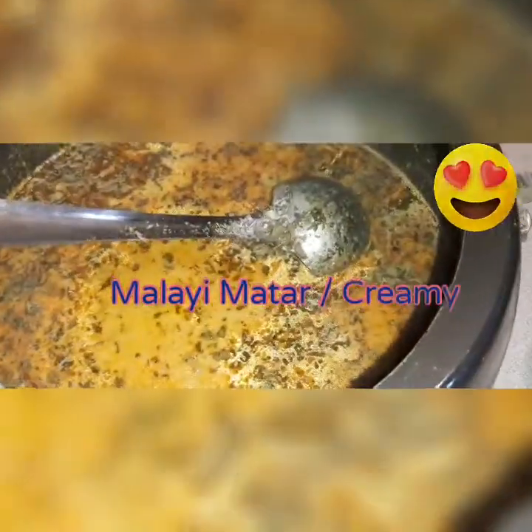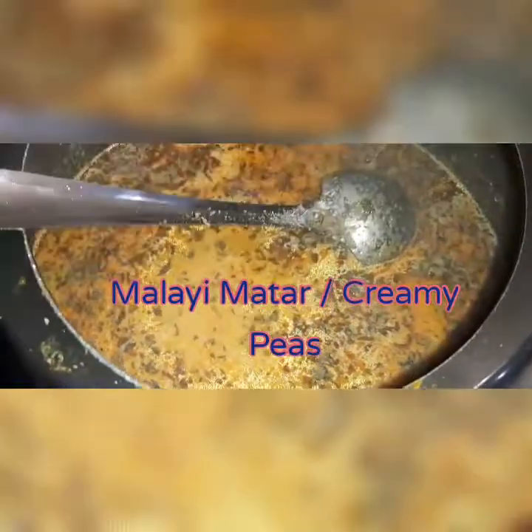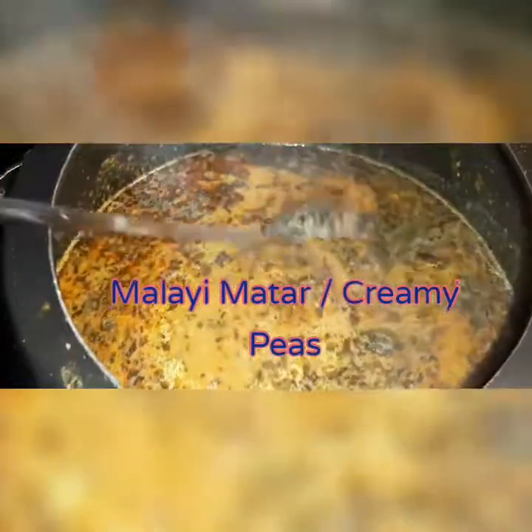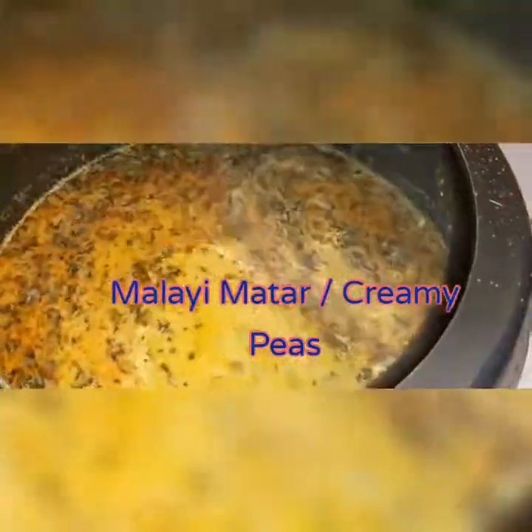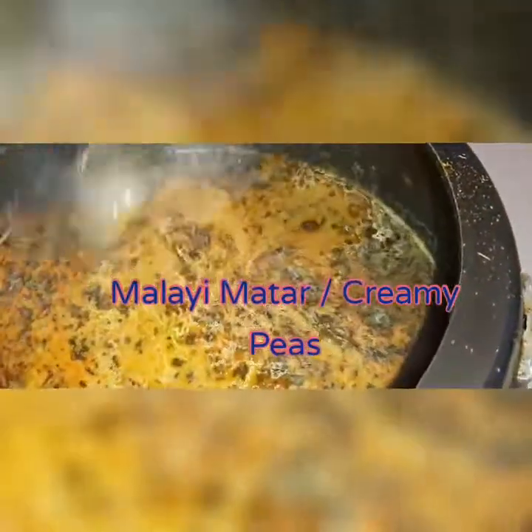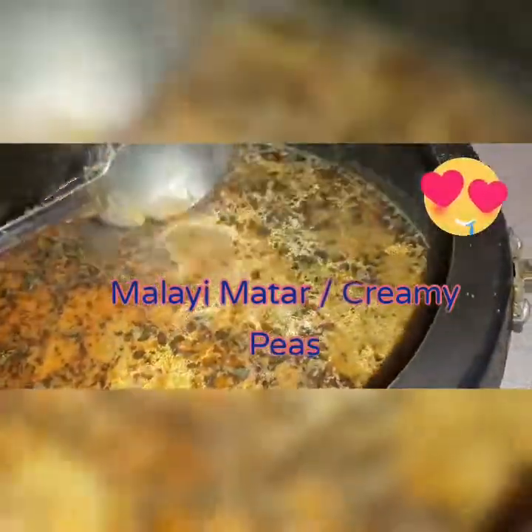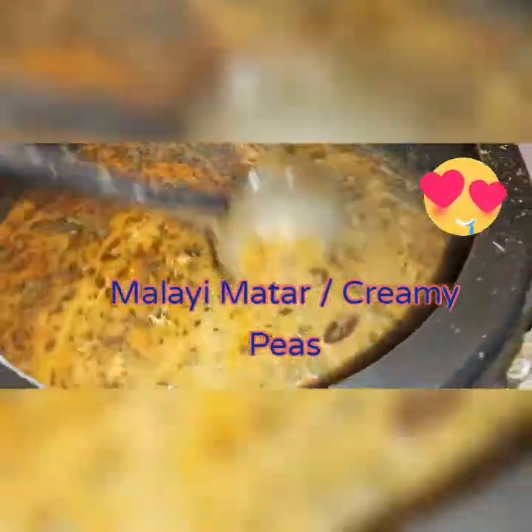Hi friends, welcome back to the channel. This is Malai Mutter — a creamy peas dish, my favorite. I'm sharing the recipe with you guys. Please follow this recipe and I suggest you try it as well, because the taste is very creamy and good. Keep watching this video, thank you.